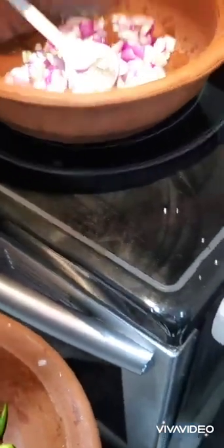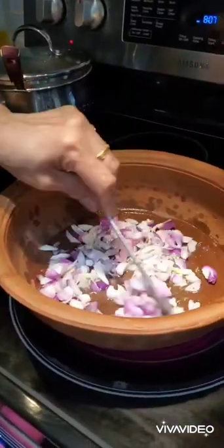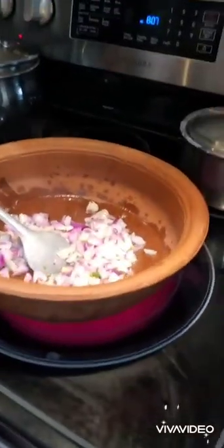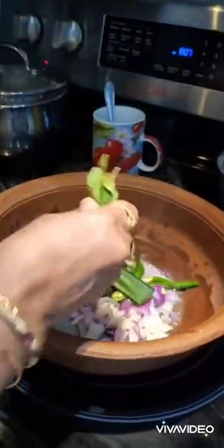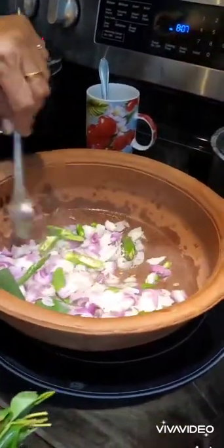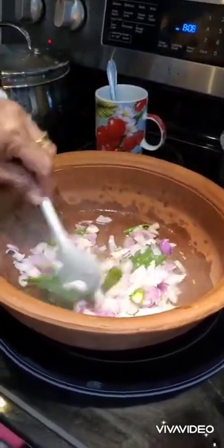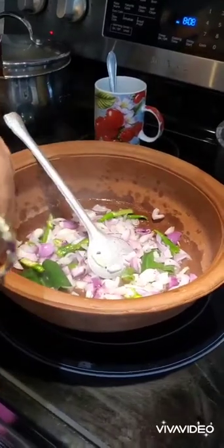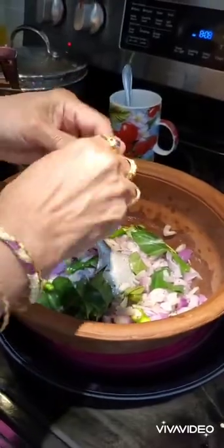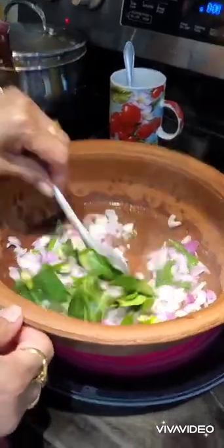She didn't add any ginger-garlic paste for this recipe. She just used very few ingredients that are easily available, making this very easy to make at home. Now she is adding all the ingredients along with some curry leaves and sautéing them for a few minutes.